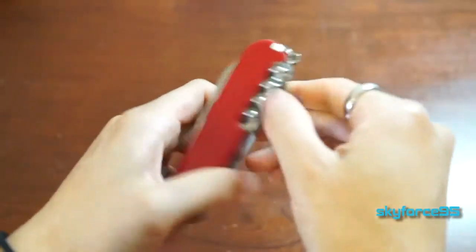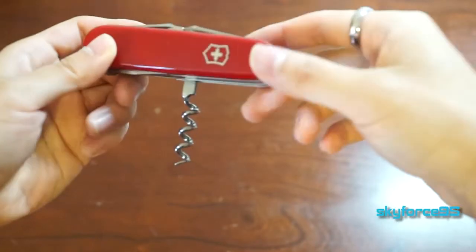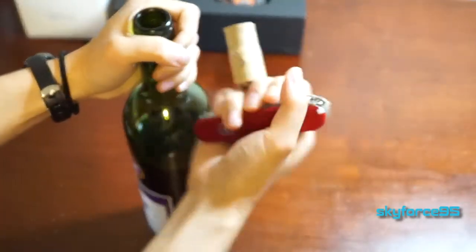Moving on to the underbelly, we have the corkscrew, which is the main reason I bought this one. It works pretty well for opening wine bottles. I appreciate that it is at a 90-degree angle, which makes insertion and leverage for pulling the cork out of the bottle much easier.